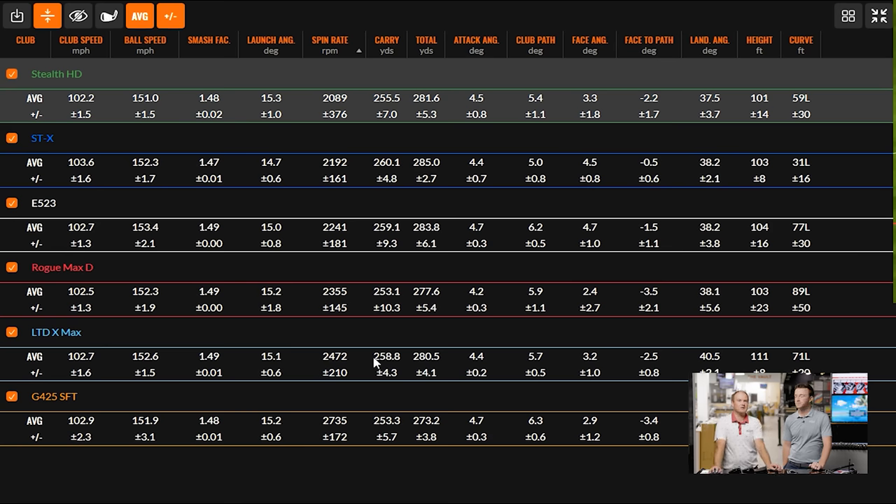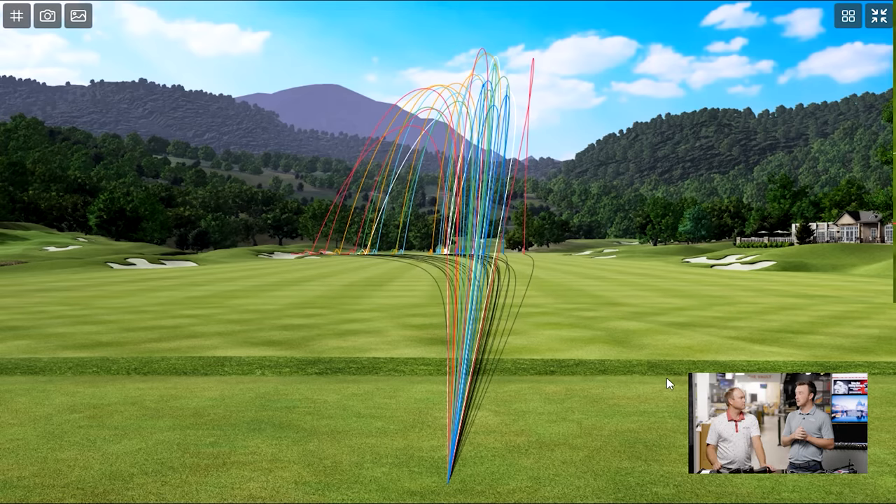A couple of drivers spun notably less — the Stealth HD and the STX, both close to 2100 RPM. For golfers who slice, they typically have high spin, so bringing that down is valuable. The Stealth HD's low spin could be a big help in correcting that slice. Coming back to the curve visualization, you can see a lot of red lines over on the left. With the Callaway there was one shot that was more of a push-draw — turned back a little at the end but stayed out there. Everything else showed that leftward curve, which is impressive.